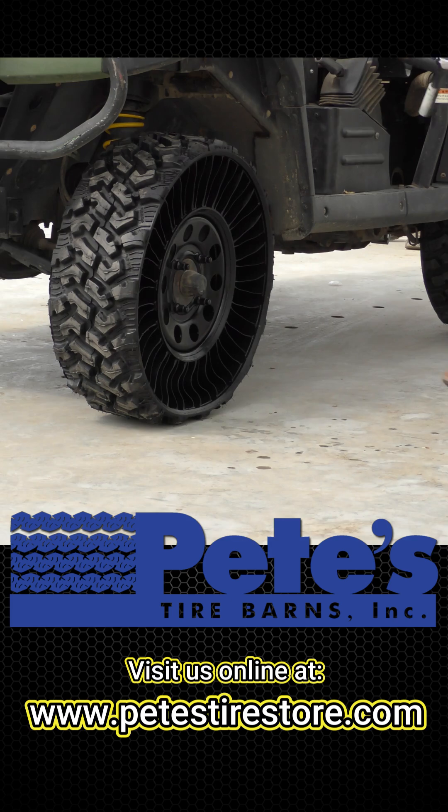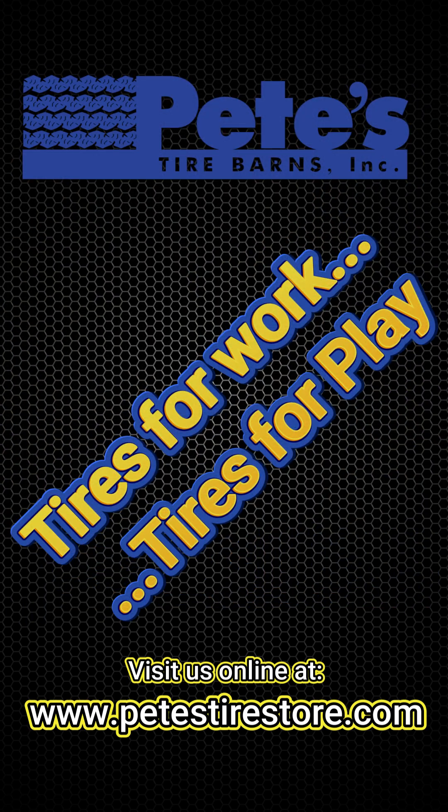To see if a Michelin Tweel is available for your ATV, UTV, side-by-side, golf cart, skid steer, or other equipment, please visit www.PetesTireStore.com.